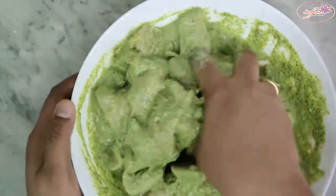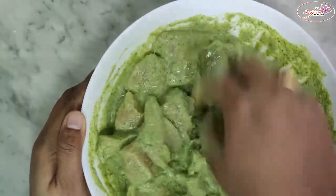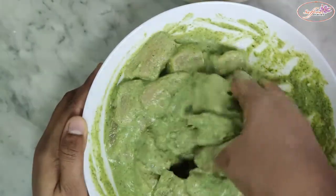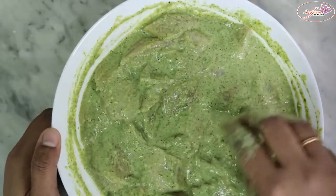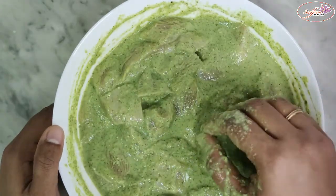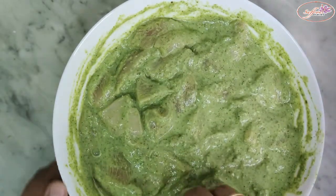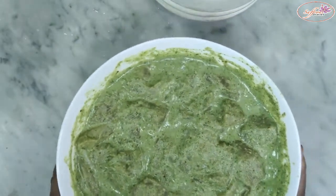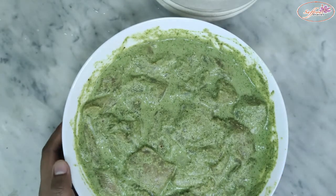Mix it up with the chicken. I have mixed the chicken overnight, so it will rest in the fridge for 6 hours. Then add a kebab. It will be nice overnight.